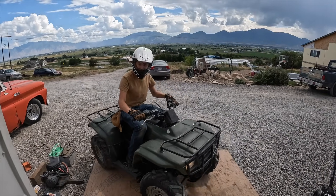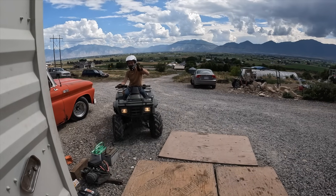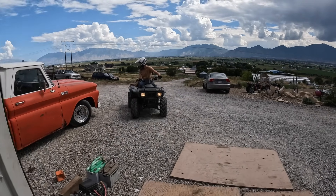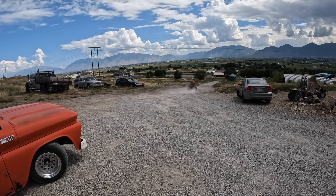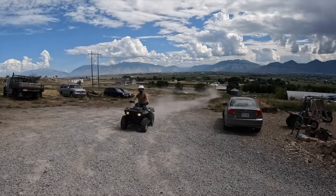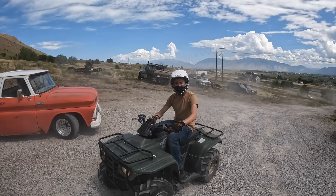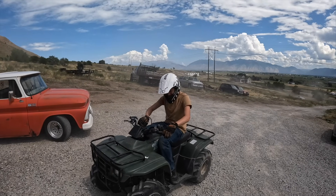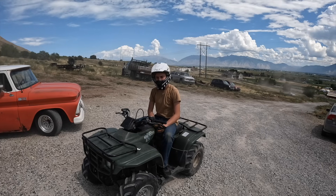Don't hit my truck! It works — imagine that. Now I can just whip this around.